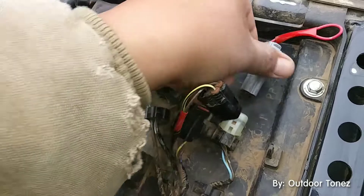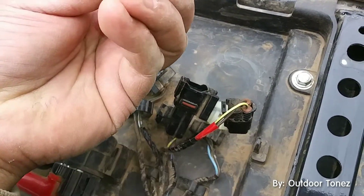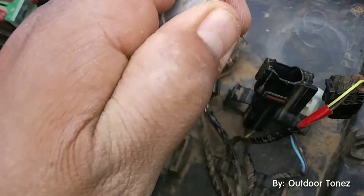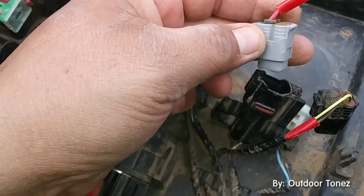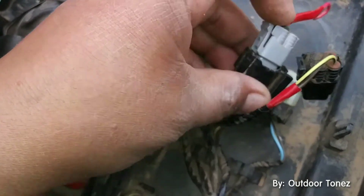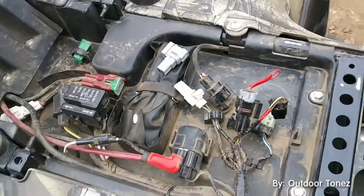Now you're supposed to be able to connect this in there. Okay, so right here it disconnects — there we go. Take that piece to the side. It's supposed to connect in here. Okay, now it's connected in there.